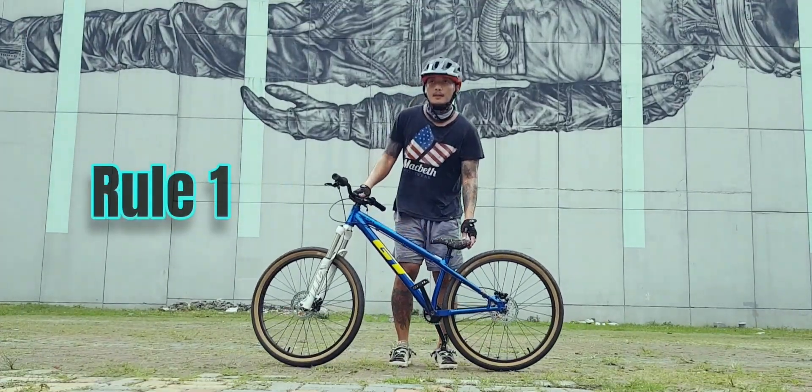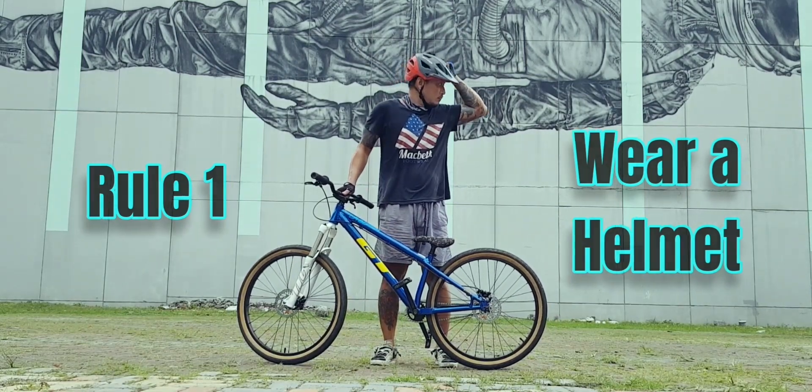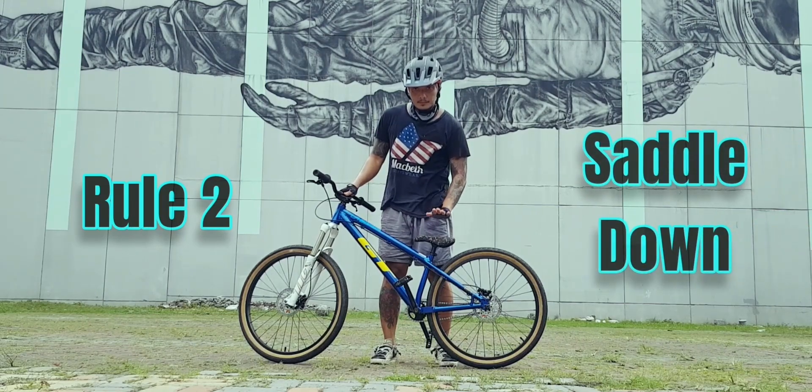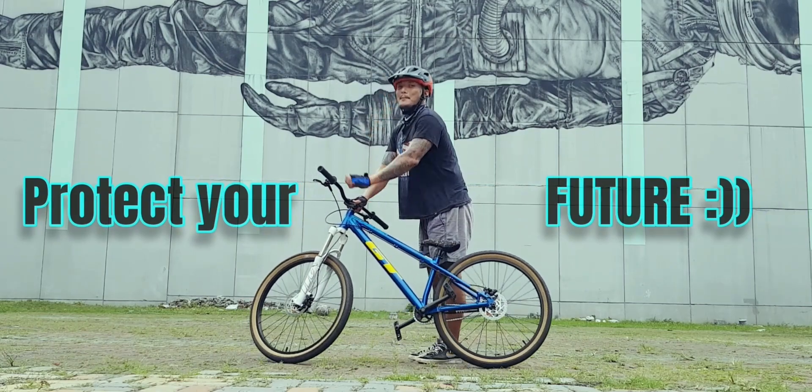Okay, so bago ang lahat, of course kailangan safety first. Mag-suot tayo ng helmet para ma-protektahan ang ulo natin sa aksidente. Rule number 2: yung saddle kailangan nakababa para — alam nyo na — delicates.